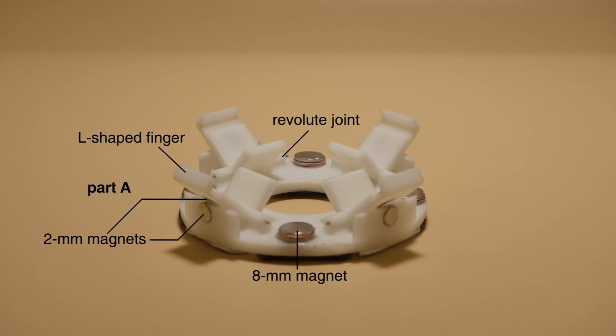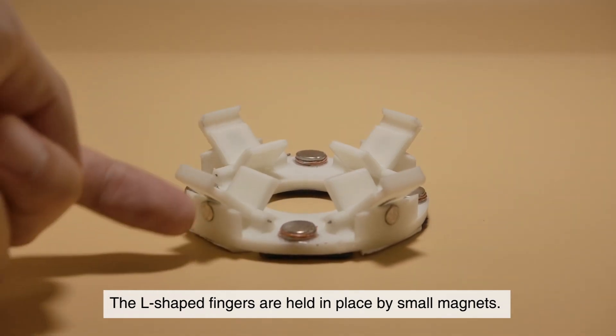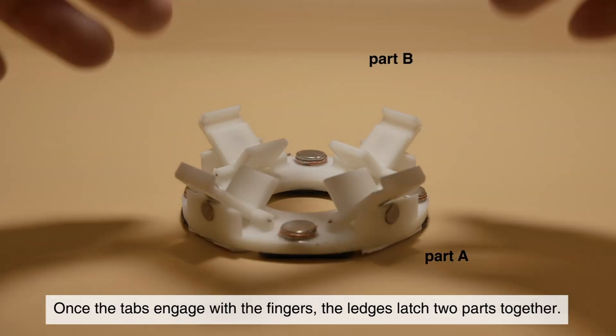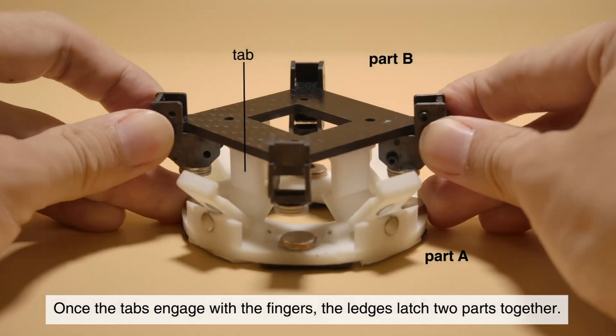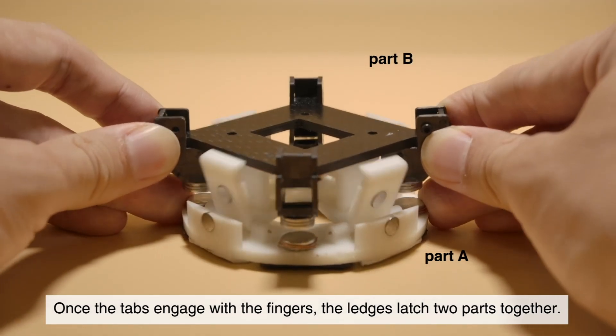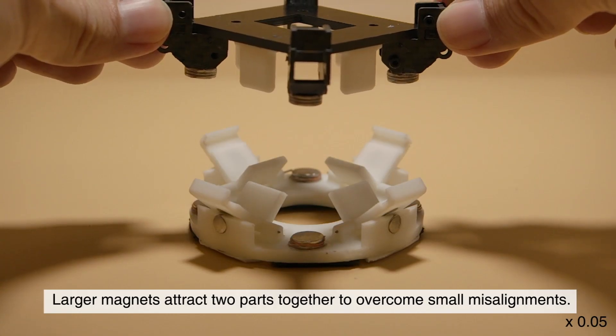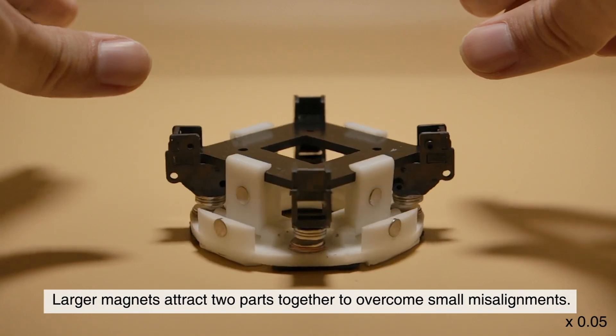Docking Mechanism: The L-shaped fingers are held in place by small magnets. Once the tabs engage with the fingers, the ledges latch two parts together. Larger magnets attract two parts together to overcome small misalignments.